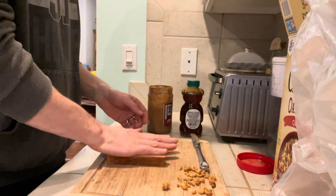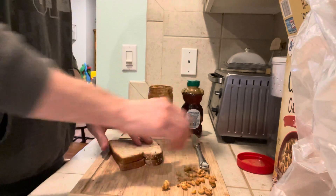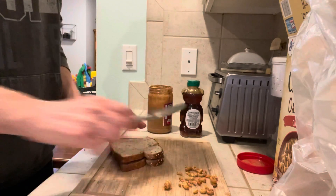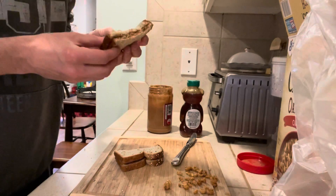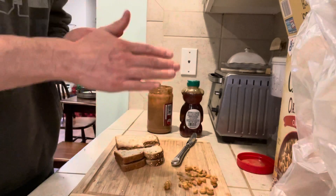And now you've got to press it. Oh yeah, I got one there. Crunchy. Mmm. Oh my gosh. To die for. Absolutely to die for.